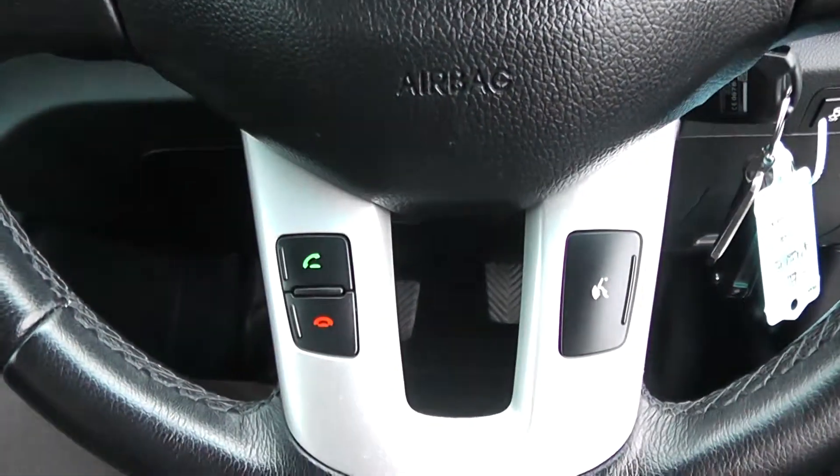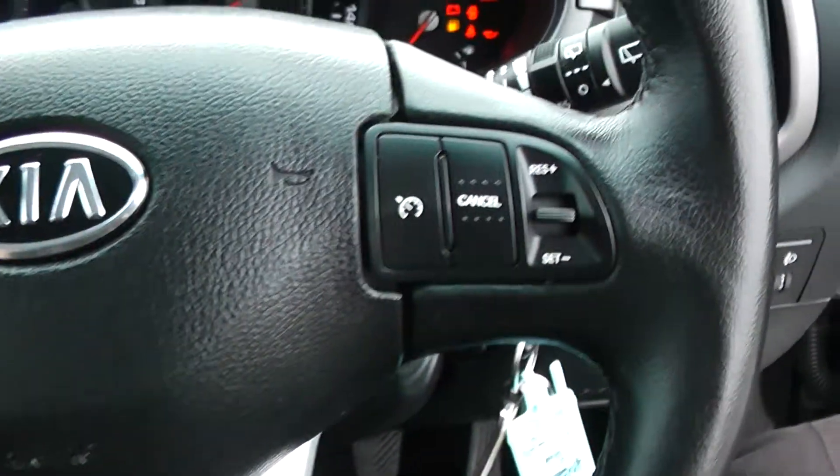On the steering wheel, you have all your various volume controls, as well as Bluetooth connectivity, voice activation, and everything to do with your cruise control.